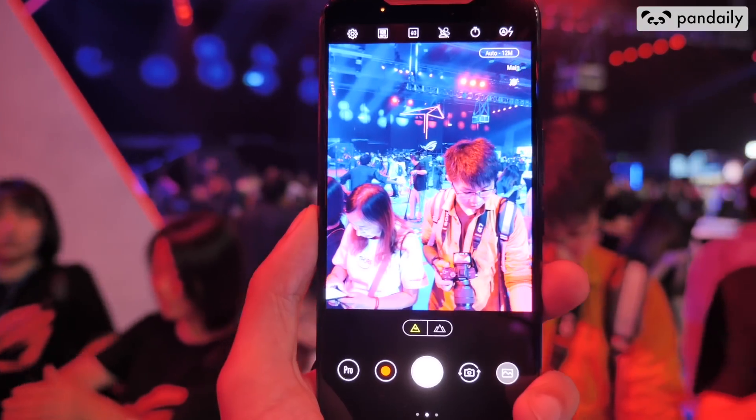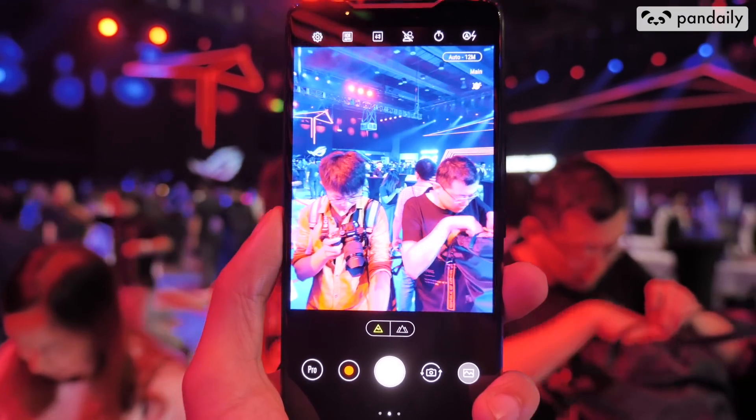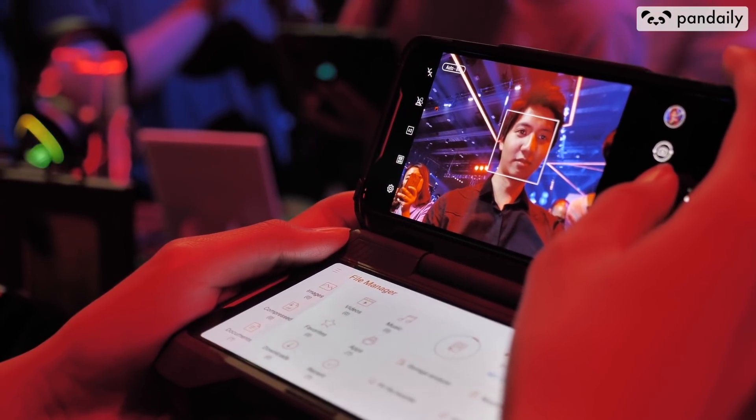In the camera department, it has a dual lens rear camera with 12 megapixels and 8 megapixels respectively, and for the front selfie camera it's housing an 8 megapixel f/2.0 lens. This is truly a monstrous device.